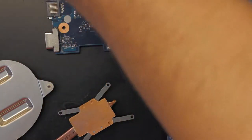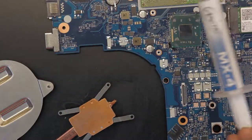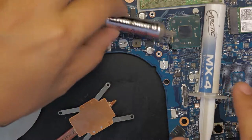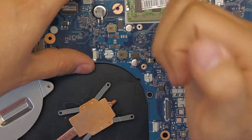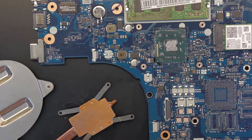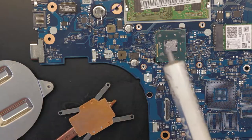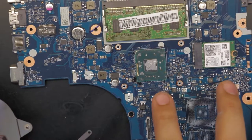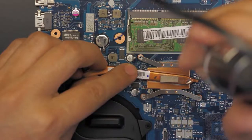I recommend using Arctic Silver or MX4 thermal paste — both are good. For this laptop I'm using MX4, since there's no fan there's no point using Arctic Silver. Even with new thermal paste, the heat will return because there's no heat dissipation. Once you apply the thermal paste on the die, flip it over and screw the heat sink back in.